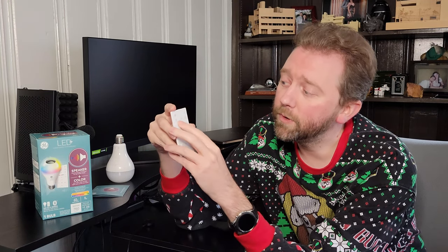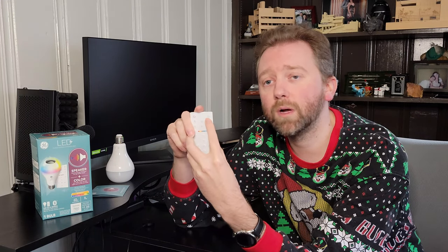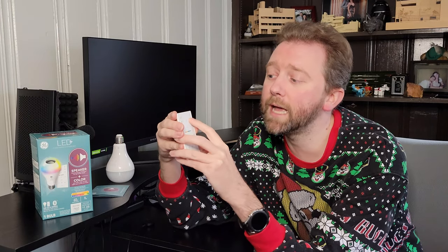On the top row, there's a Bluetooth button to turn the music on and off, a pairing search button for pairing the bulb, and a smooth fade button that lets you cycle through the color-changing options.